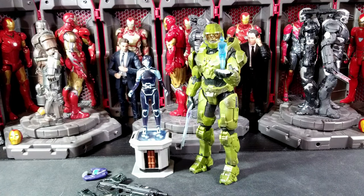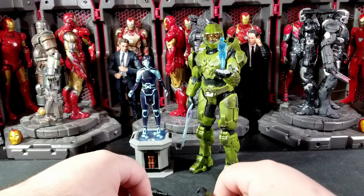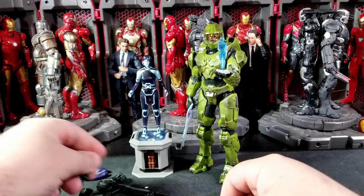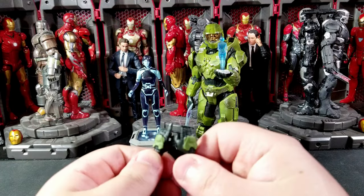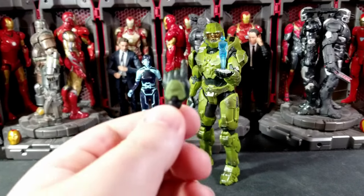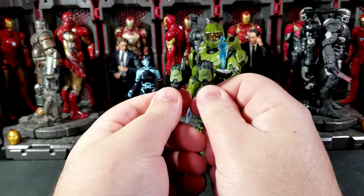Additional hands — this figure does come with less hands than we used to normally get, like two sets of fists, open hand, trigger finger hand for each. This one you just get a set of trigger finger hands back here.